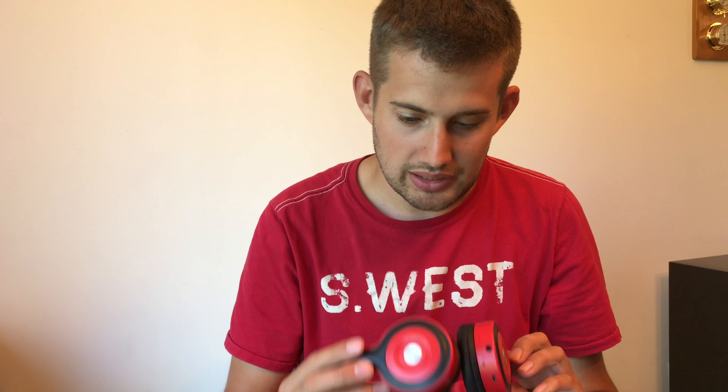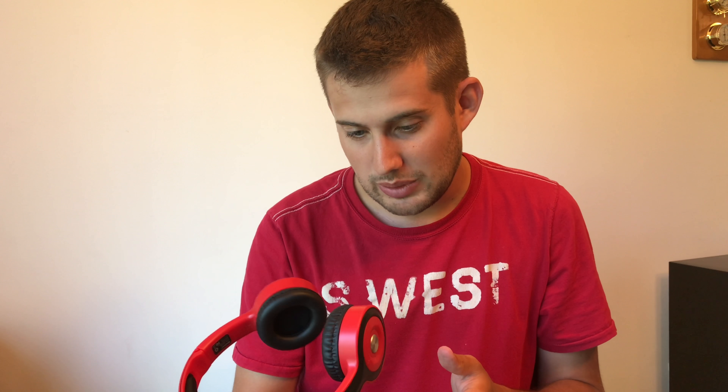That is it for right now. I listened to a Pandora station — I don't remember what music it was, but they did sound pretty decent. They sound really great for six dollars. For what I'm using them for, they're gonna be kind of perfect. Please like and subscribe, and if you have any questions, put them in the comments and I'll get back to you.